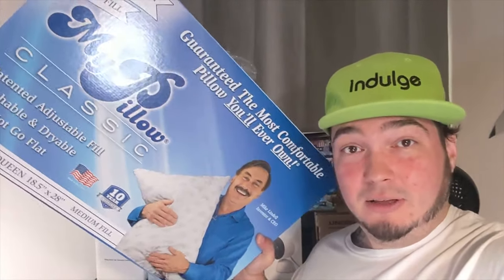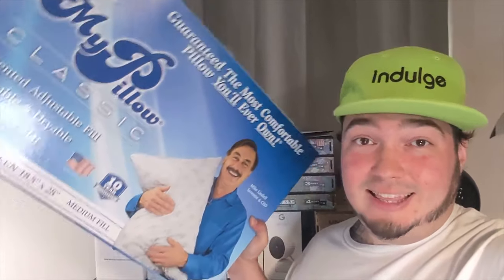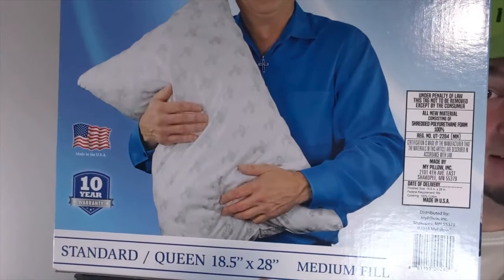This was not sent to me. I literally bought this at Walmart with my own money. They didn't have the king size, but they had the standard queen size. Just like all of our products, we're going to unbox this, take a look at it. Just like all my products, we're going to take this on the overhead rig — we're going to unbox it, take a look at it up close.